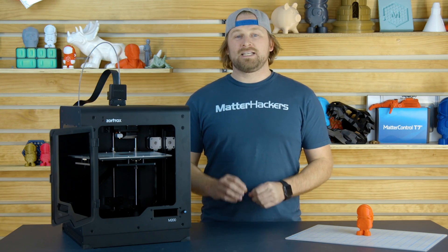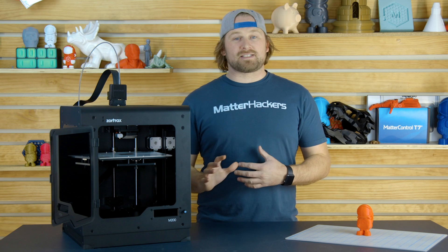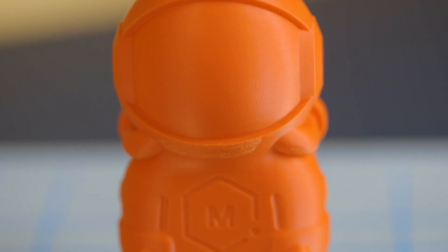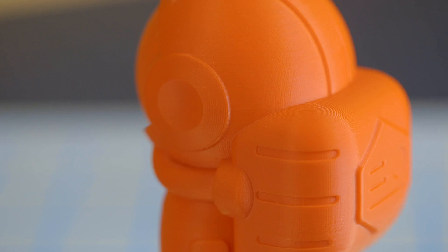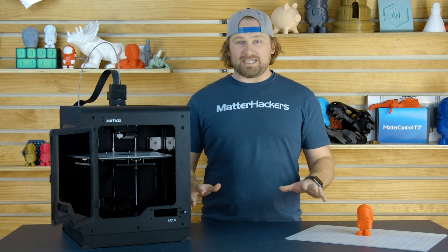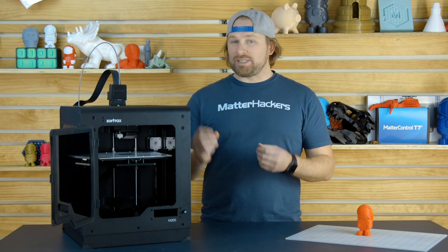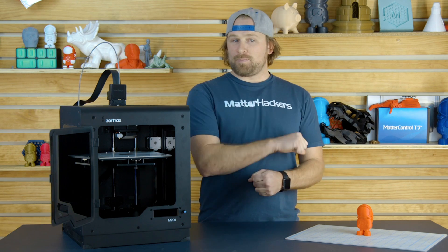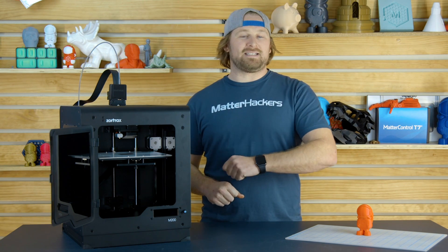Lastly, let's talk about the resolution. The M200 is a super high resolution FDM 3D printer. This part was printed on the M200, even out of ABS. It's some of the highest quality ABS prints we've ever seen, and hassle-free. I can't tell you how good of an experience it was printing this — not having any warping, and using the magnetic build plate to just pop the part off and start another one immediately after that.